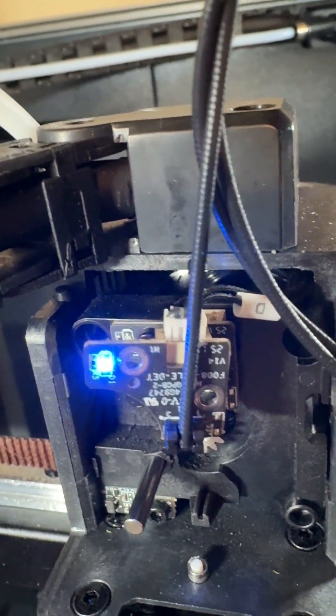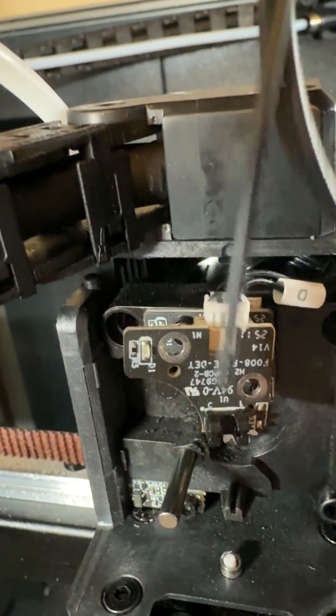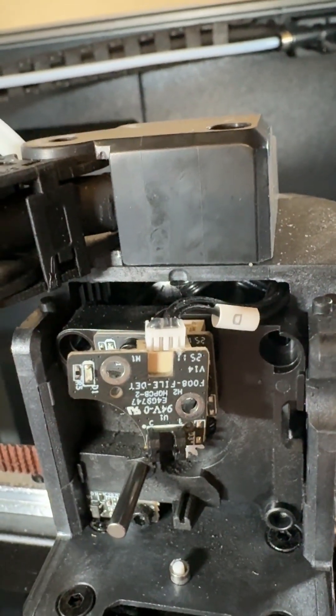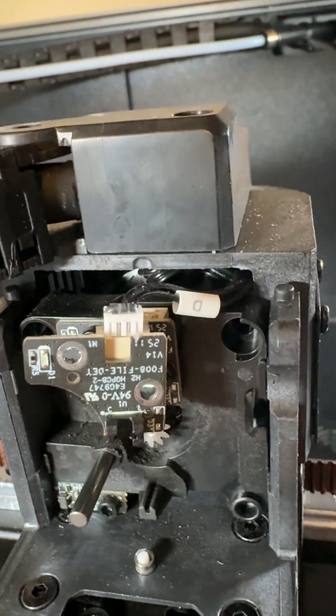Kudos to Creality for including a replacement, but it is a little concerning as I've only had this for two and a half months.